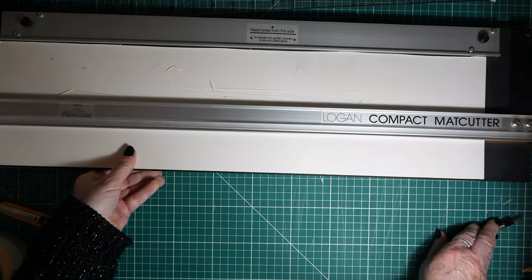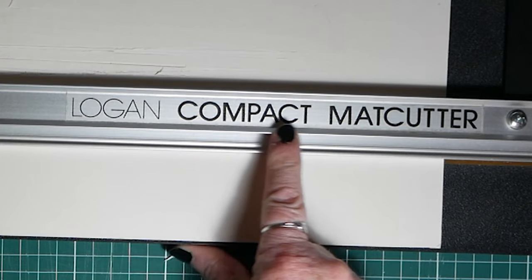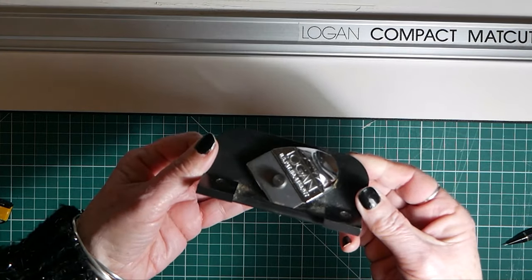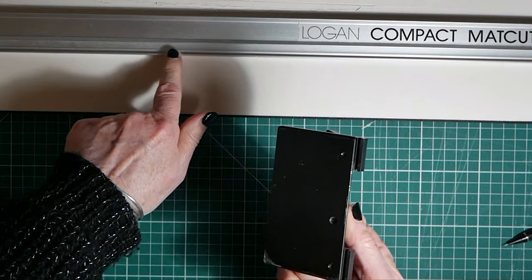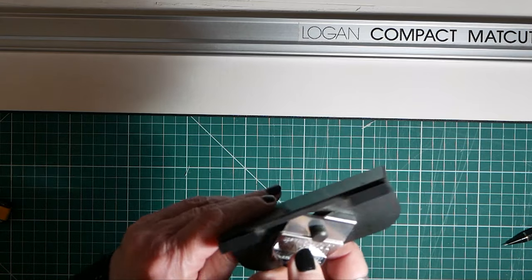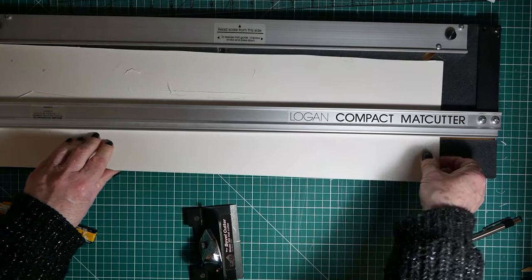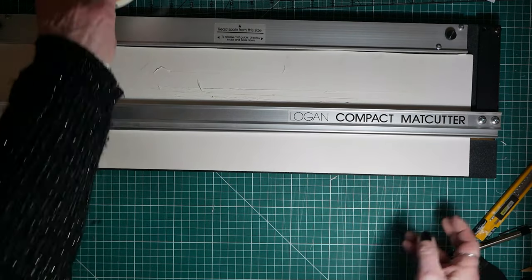I'm also using this absolutely wonderful machine made by Logan — it's a mat cutter or mount cutter, the Logan compact mat cutter. This model comes with two cutters: one which cuts the bevel, and it has flanges that fit onto a rail which keeps your line straight. It also comes with a straight cutter which clips on for cutting straight 90-degree angles.